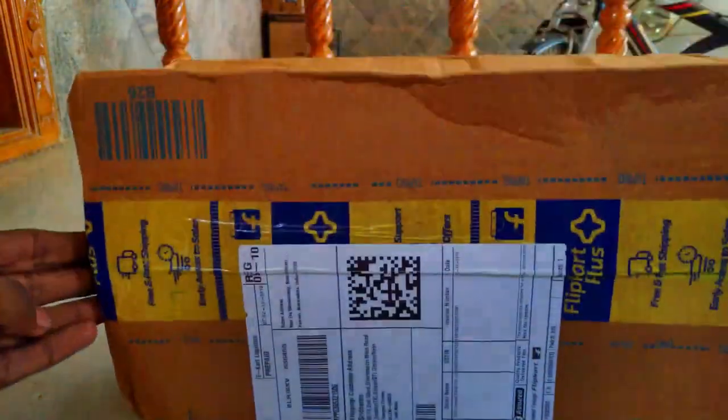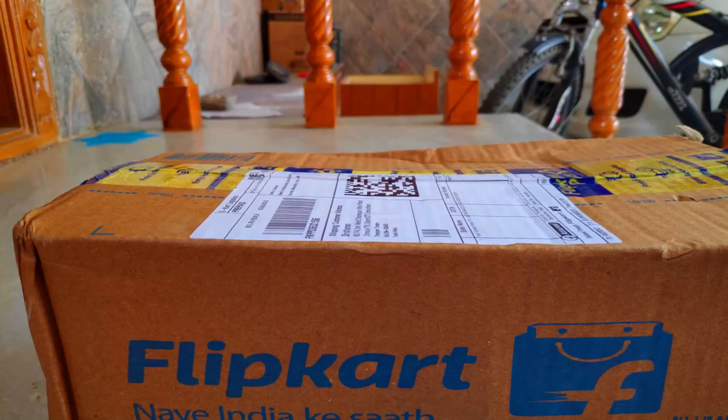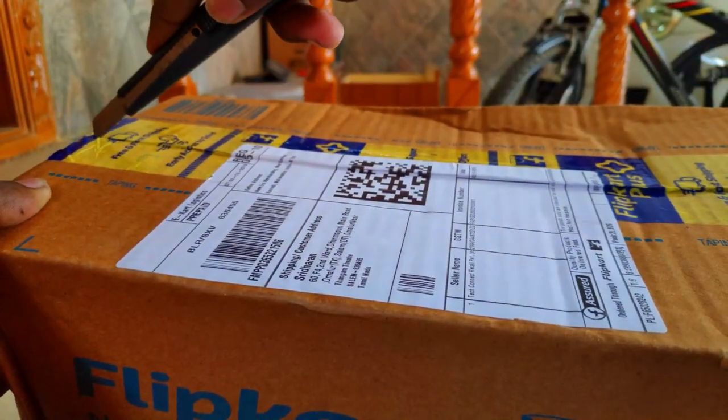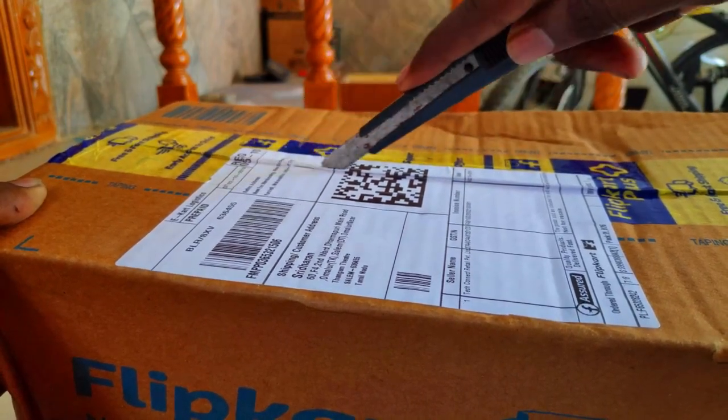Hi, hello, welcome everybody. We need to get the Red Gear G9. I will tell you how to unbox and review it. This mouse is useful for normal use and gaming use.